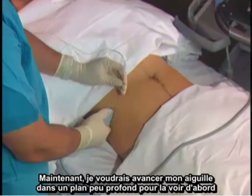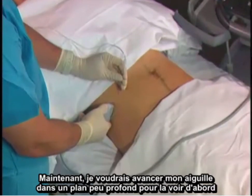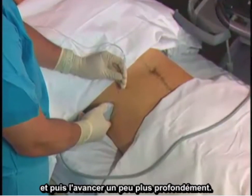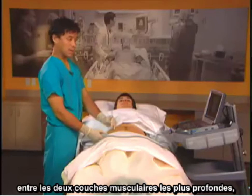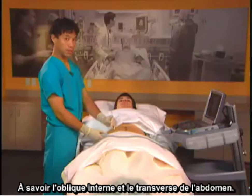I like to advance my needle in a shallow plane to view it first and then advance it a little bit deeper. I'm going to deposit local anesthetic between 10 and 20 milliliters between the two deepest muscle layers, the internal oblique and transversus abdominis.